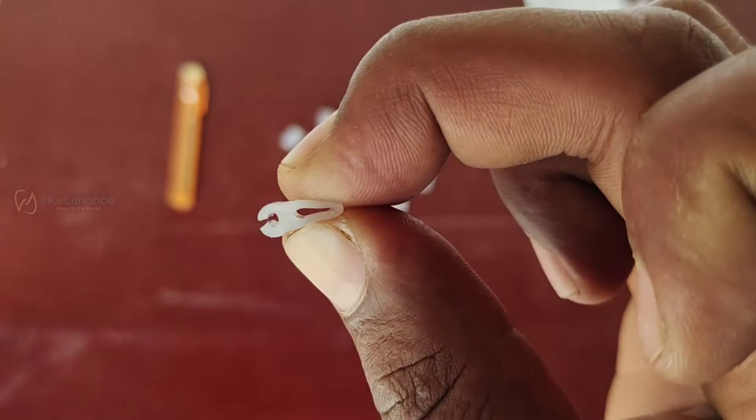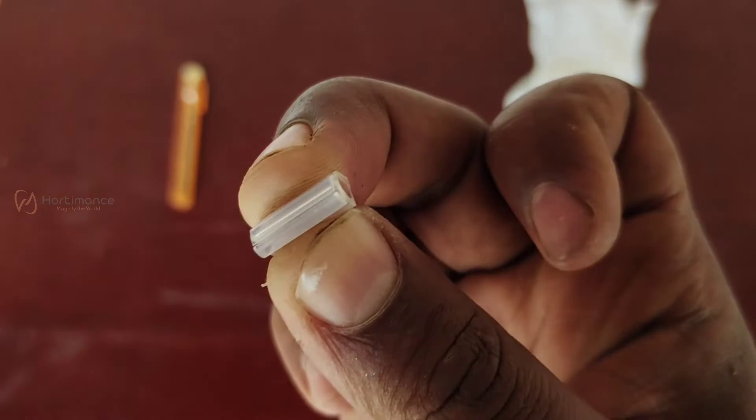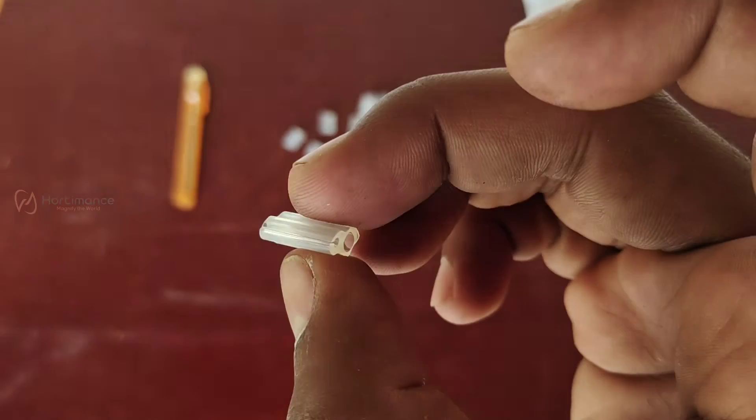And the final one is silicone grafting clips. These are 2.5 mm silicone grafting clips, suitable for grafting 2.5 mm width seedlings. These grafting clips will not be suitable for bigger seedlings. You can buy them on Amazon or Flipkart.